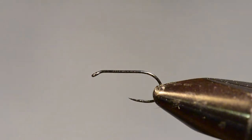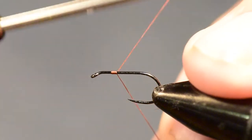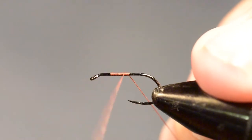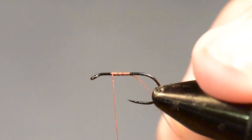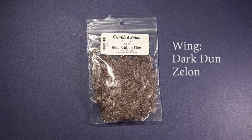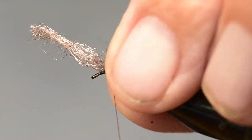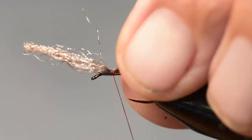I'm going to start by tying on my thread right at the two-thirds point of this hook, and that's where I'm going to place the wing. I'll return my thread right to where the wing is going to be tied in, and then I'm taking a hank of my Zeelon. For the wing, I'm going to use a Dark Dun Zeelon. This is something I get from Blue Ribbon Flies in West Yellowstone, Montana, and it works really well for winging a parachute dry fly like this. I'm going to tie three or four wraps over the top of it, trying to keep a very narrow band of thread on top of this material.